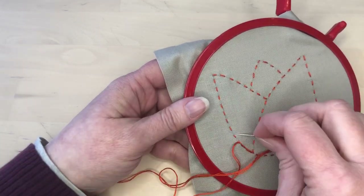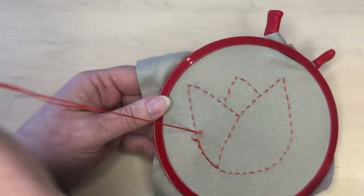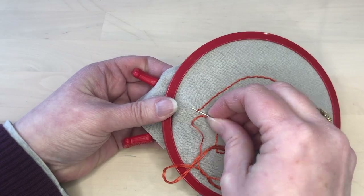Whipped running stitch involves taking stitches underneath the running stitches. These stitches do not pierce the fabric — they just float on top of the fabric, between the fabric and the stitches.